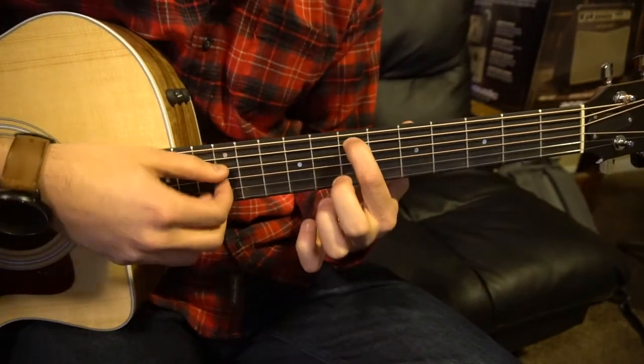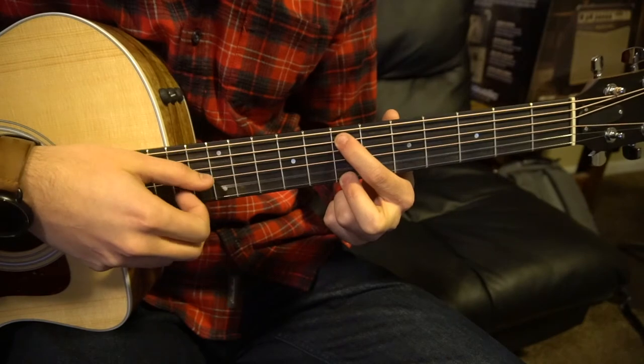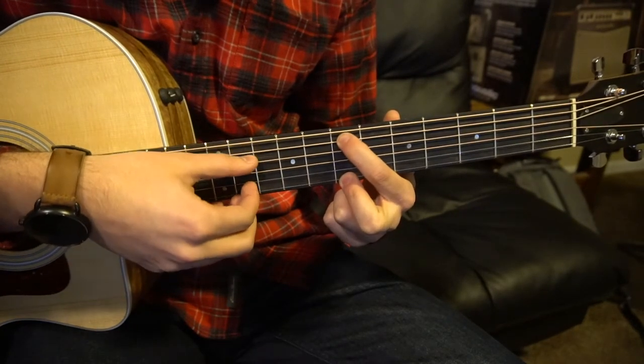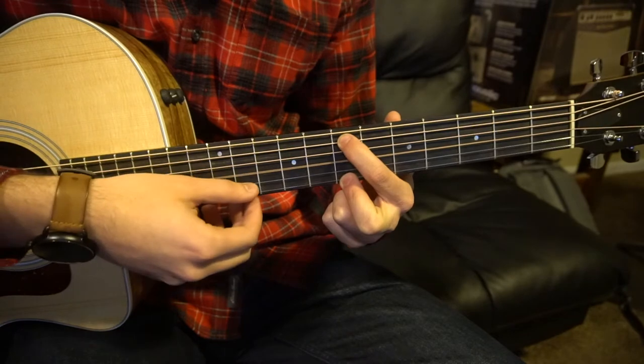The last section starts with your index on the 7th fret of the A string — that's your 2nd string down — and your middle finger on the 7th fret of the high E string. Our picking goes: A string, B string, G string, high E string, back to B, G.